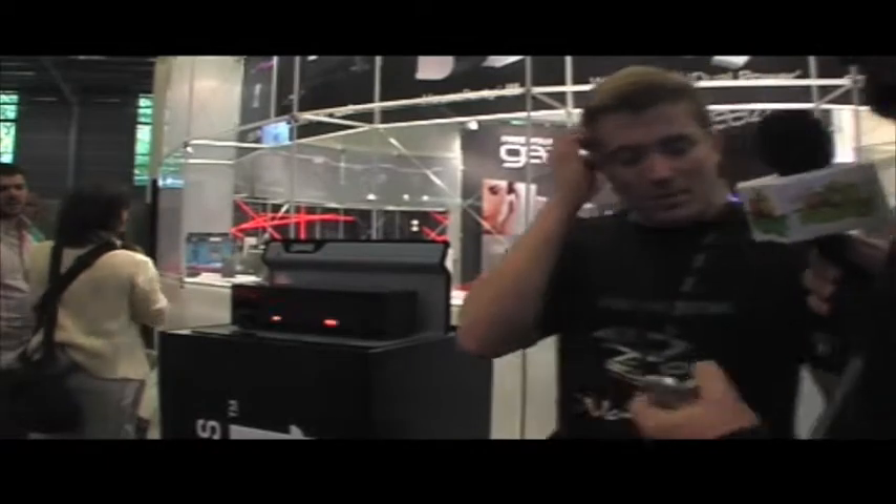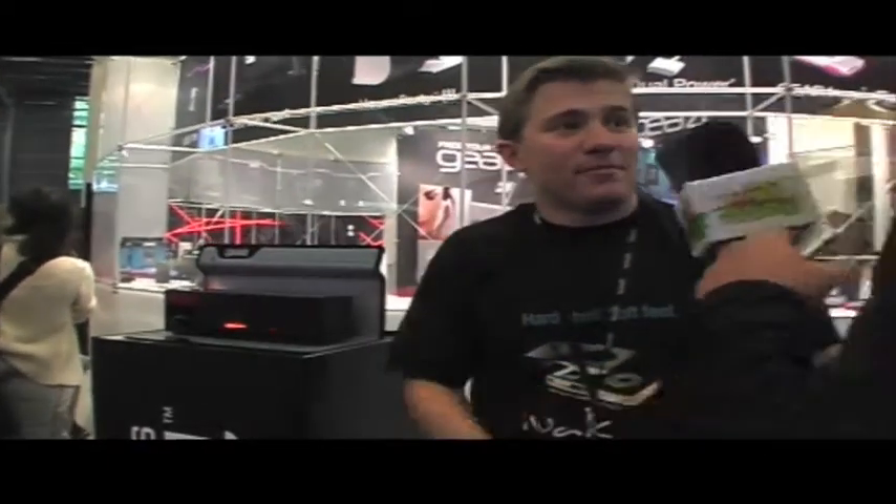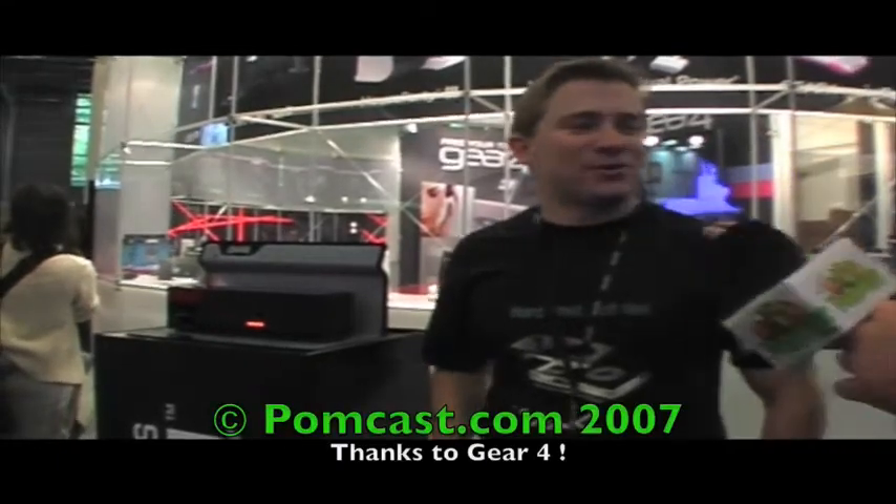Thank you very much, Tom. It was good to see you guys — see you in London next time. Look forward to it.